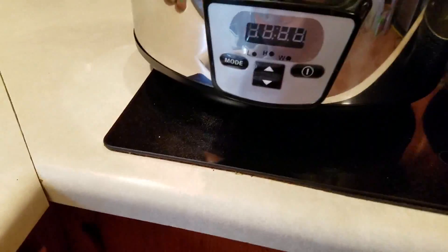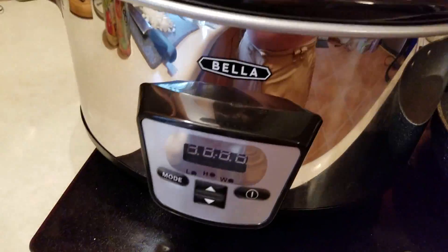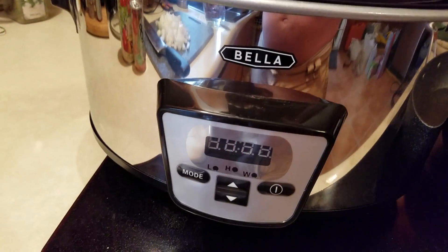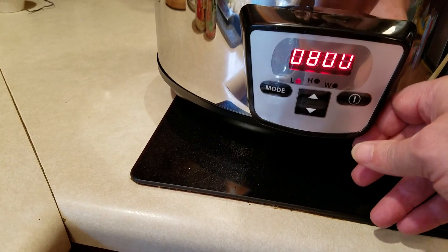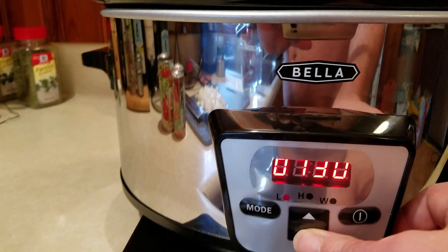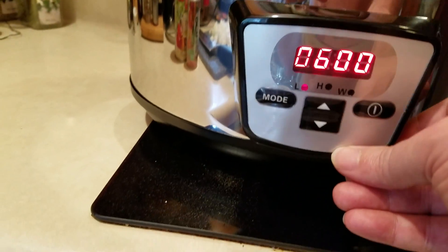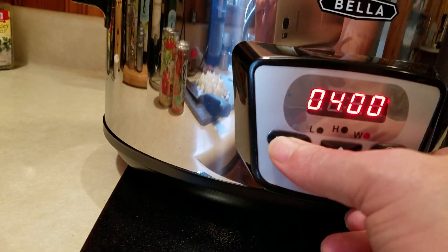A couple of things to mention here. First of all, it's got a very short cord — I don't know if that's typical, but there are only a few places in my kitchen I can place it without an extension cord. It basically has an on and off mode. The other thing is that it only has increments of 30 minutes, so like six and a half hours, six hours, and so on. You just switch between high, low, and warm — those are the three mode settings.